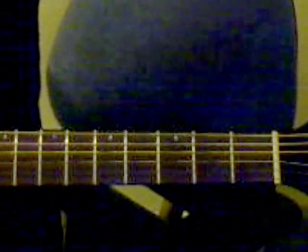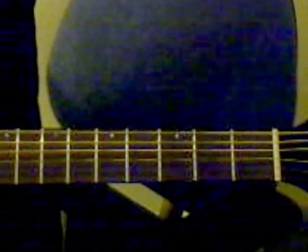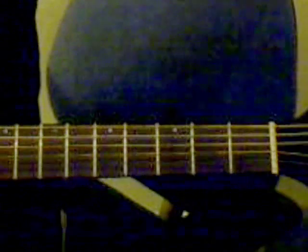Hey guys, this is my second tutorial for the Switchfoot song 'On Fire.' I did forget to mention in the first tutorial that everything is standard tuning. So again, everything is standard tuning here.